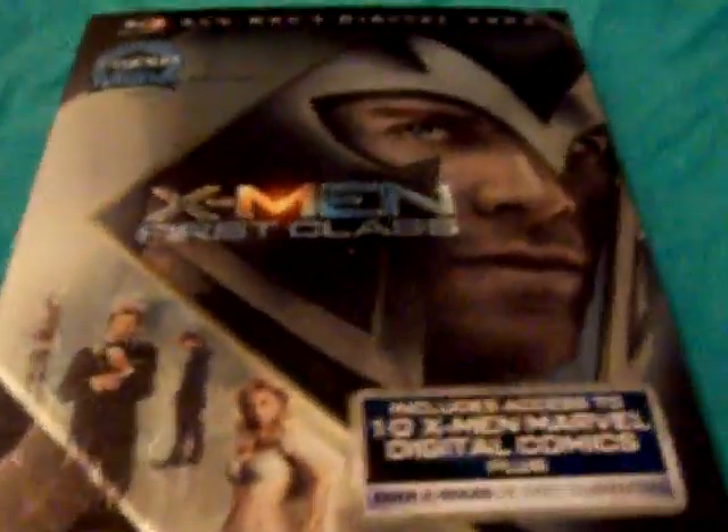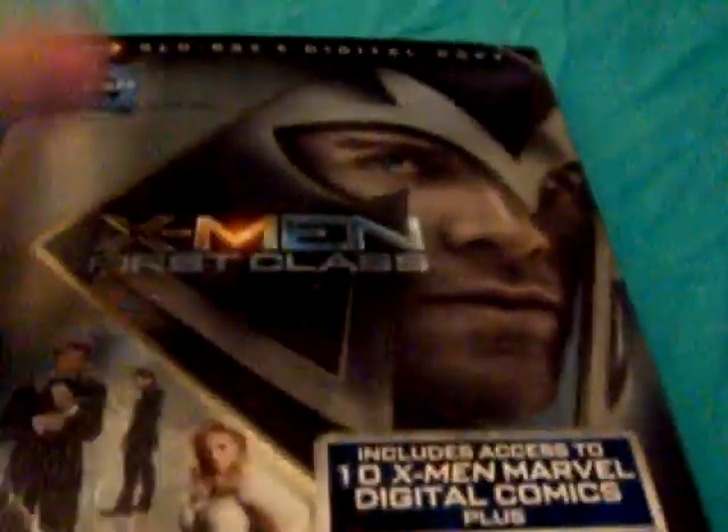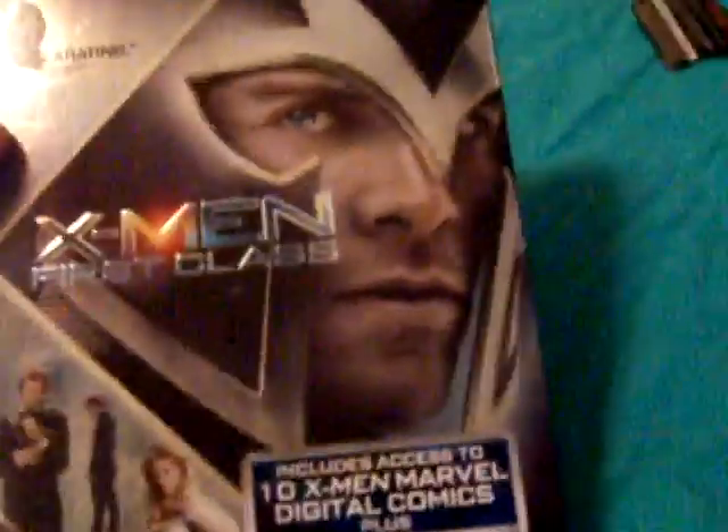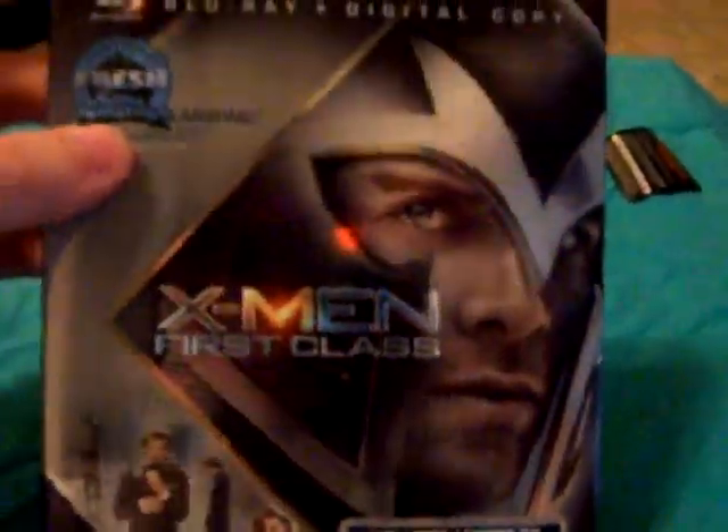We make all things slipcover related. We have steelbooks out there too, but it's mainly a slipcover forum and website, so make sure you give it a check. And check out my other videos.